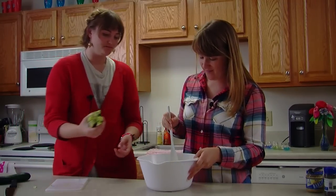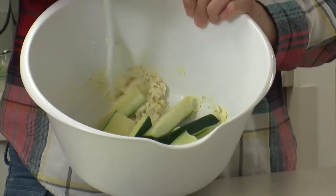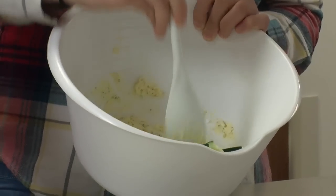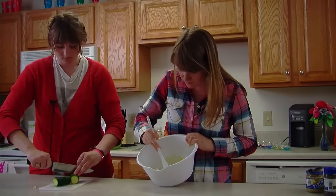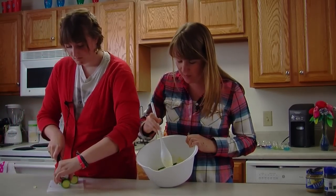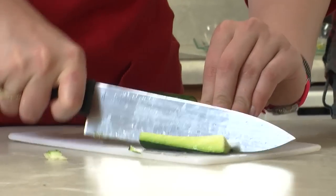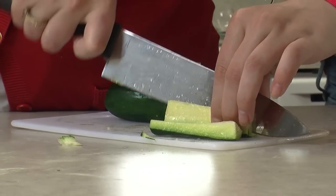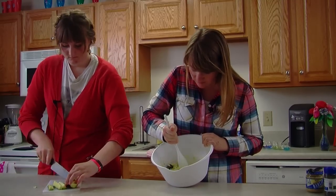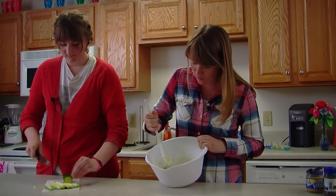Our mixture is in the bowl. We're just going to coat these the way they are — we've got them all in there together like that. You don't want your butter to be too melty when you're mixing, because it'll get nice and melted and bubbly when you put these on the grill. Just make sure they're all evenly coated.